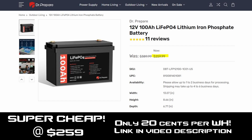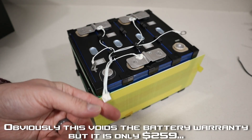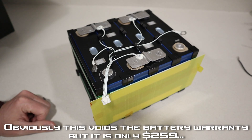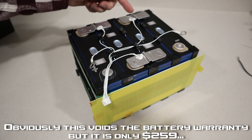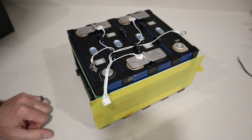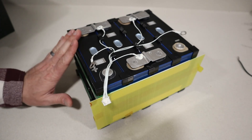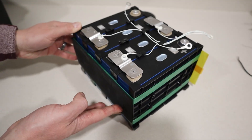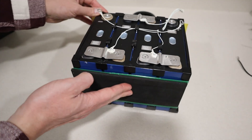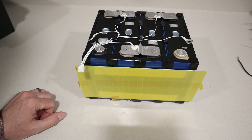The battery we're using today came out of a Doctor Prepare 100 amp hour lithium iron phosphate battery. You have aluminum bus bars, a balance lead where you can check the individual voltage for each cell, your main positive and main negative, and each of the balance plugs are screwed in and glued down. These are grade A cells — they are new quality. I was able to pull a full 100 amp hours out of this battery, and the build quality is really good. The cells are compressed together with straps and sit in individual holders.